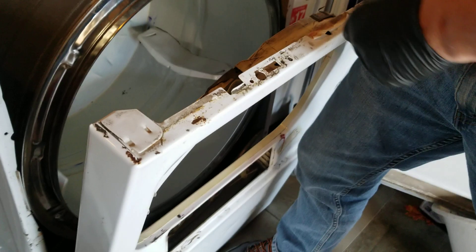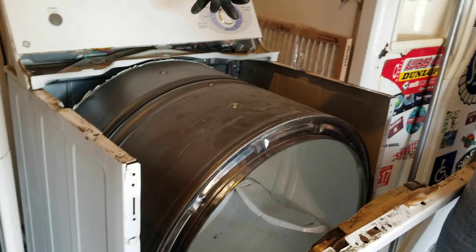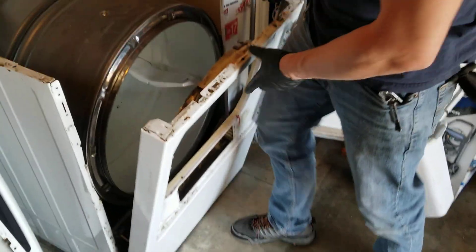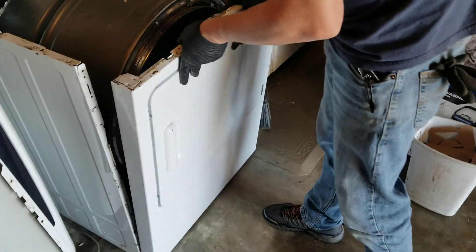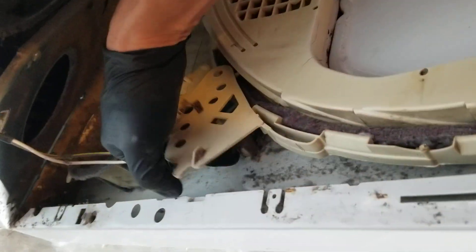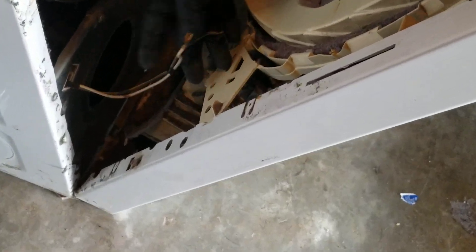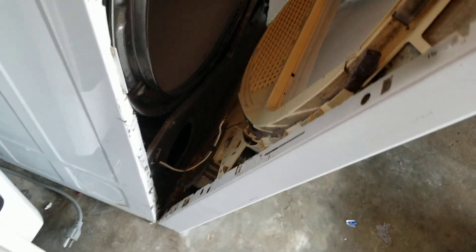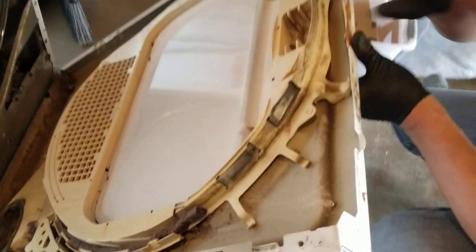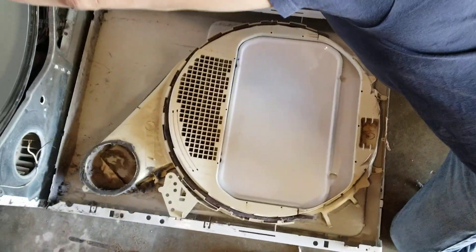The drum has the belt on it still, and there's a square shaft in the back where the idler pulley sits inside. I already got the door switch disconnected — just two terminals that go on this switch. You pull this back, it's just a stake on there and a stake on there. Put it on the common and the normally closed or normally open, because as you close the door it becomes a closed circuit which allows you to turn on the machine.